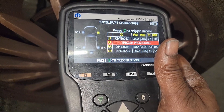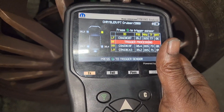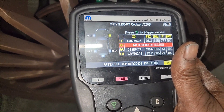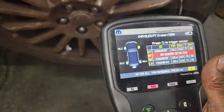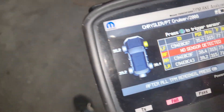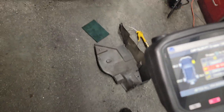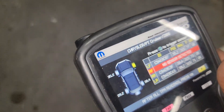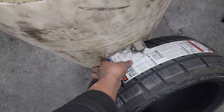The best time to get this fixed is when I'm already doing the tires — what a coincidence! No sensor detected. You know what that means? Sensor one is the right front. Thank goodness for this machine, because like I said you would have had to guess. Sensor one doesn't always mean the driver's side front, guys.